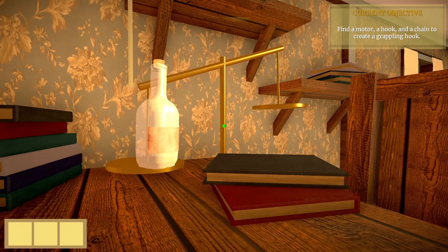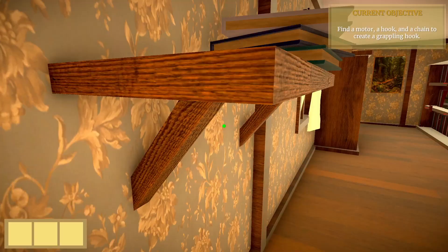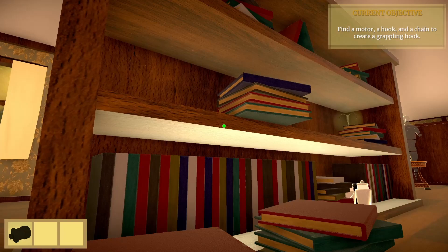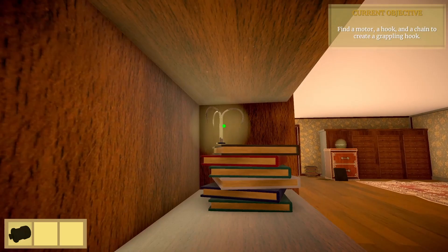We can jump on the scale here — try to be a little bit careful. Let's jump up here on the shelf and pick this motor up. Now we can pick up this hook. There's a stack of books here — if we tilt the bookshelf it'll drop these books down. Now we can jump up on the bookshelf and pick up this hook.